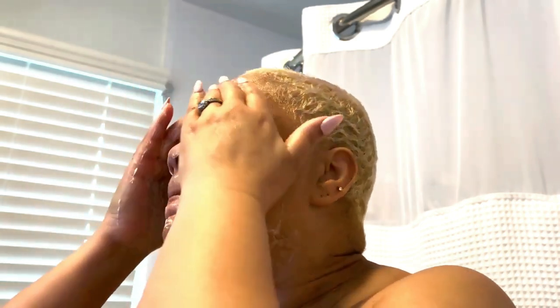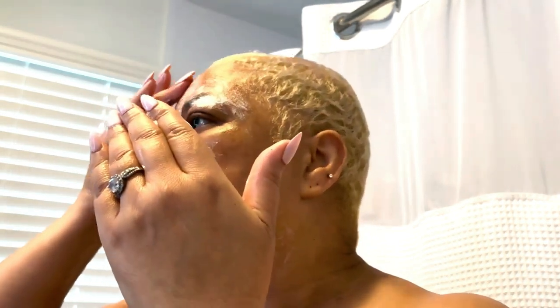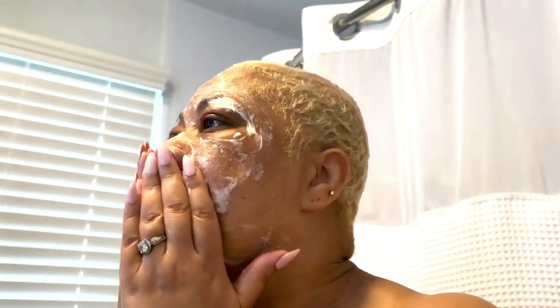Add a small amount of the crystals to your favorite facial cleanser to create a customized exfoliating scrub. Gently massage onto your skin in circular motions for about 1-2 minutes, then rinse thoroughly with water.